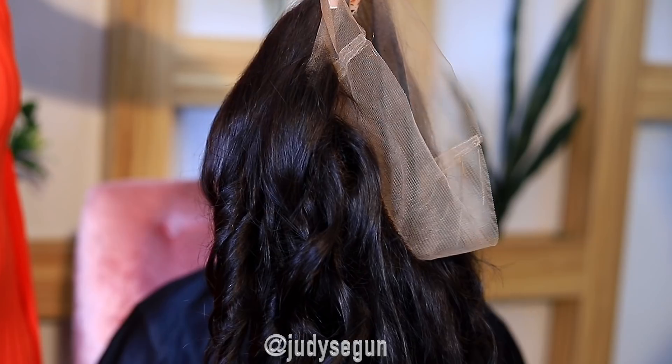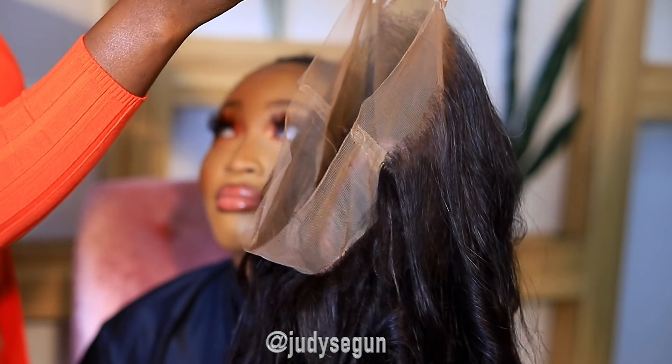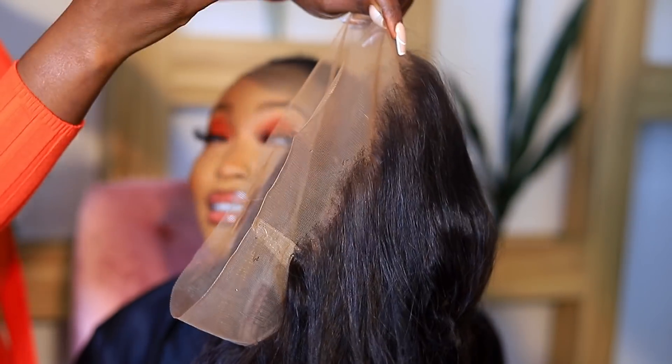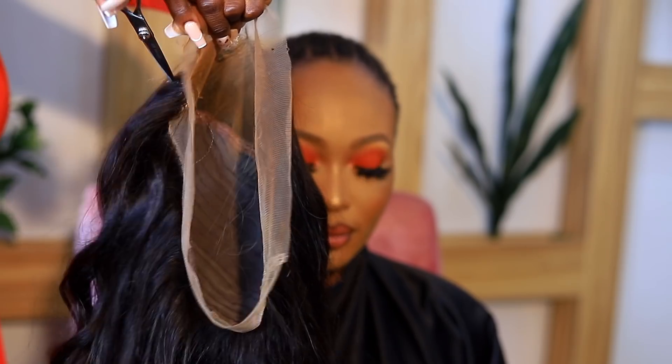All right, she's done — it's time for the install! My model today is the beautiful Judy Shegun, she's an influencer and so talented — you guys should check her out. I'm putting her foundation shade on the lace of the hair, then I'm proceeding to cut it.